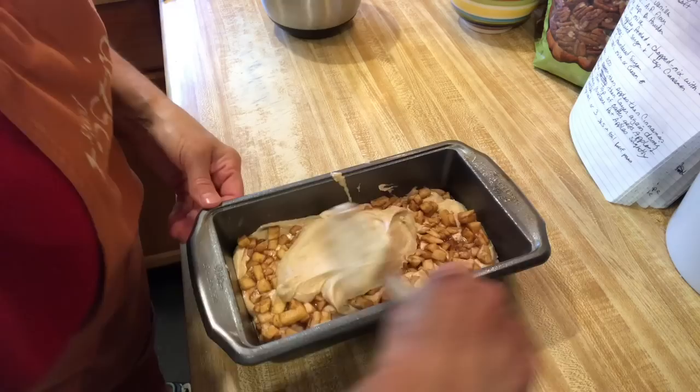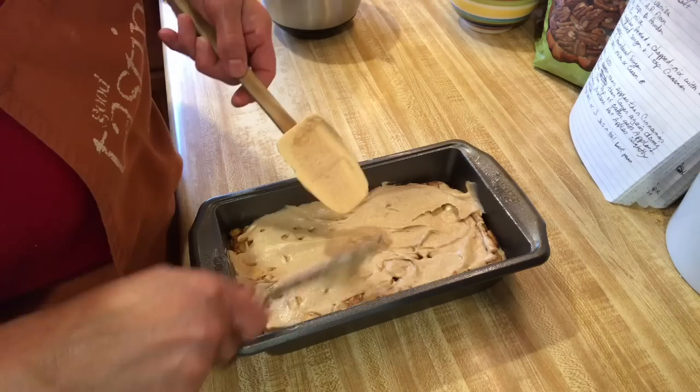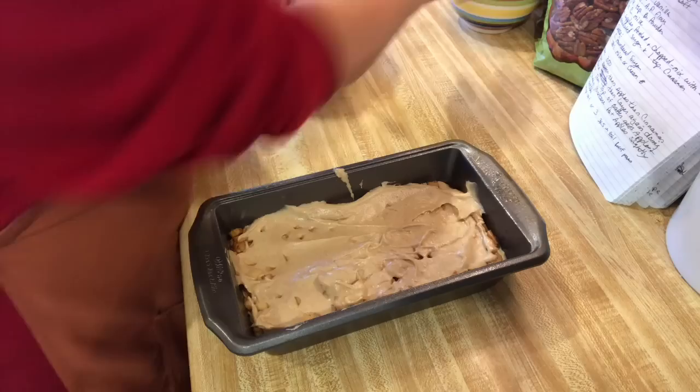Let's spread this out as best we can, and it's going to rise up really pretty. I'm going to put the rest of the apples. Actually, I've got pecans — I'm going to put the pecans on first.